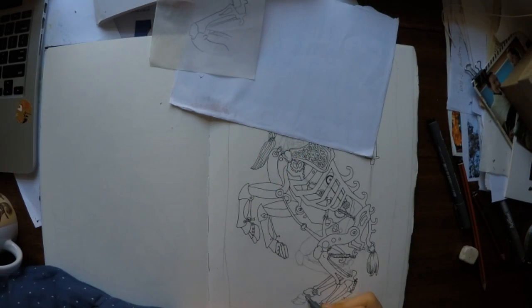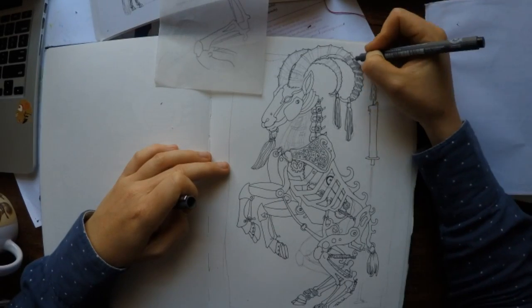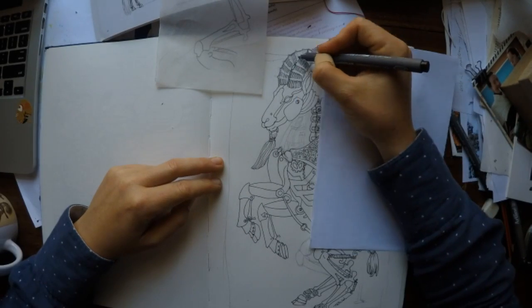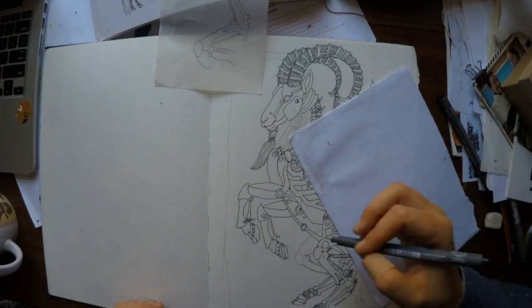Here I'm putting in the second hind leg, trying to figure out the placement of the hip in behind everything else. I haven't actually finished doing that — I got distracted by the horns, got the horns done, and then went back and reworked the placement of that hind leg.